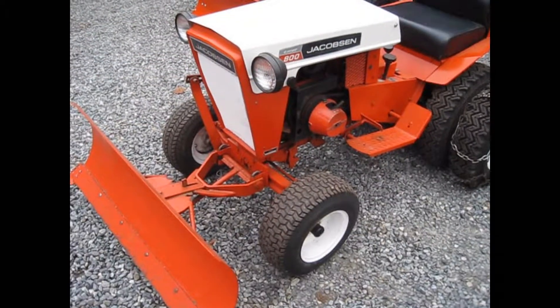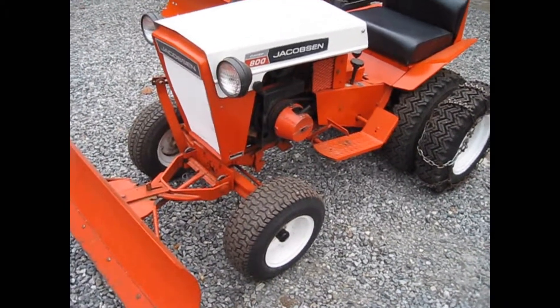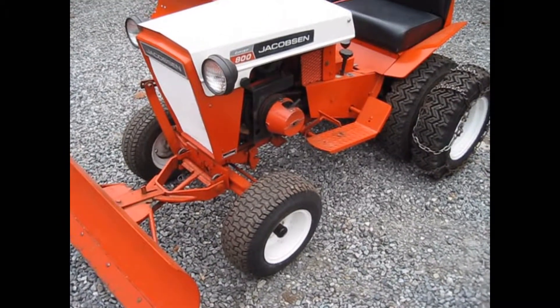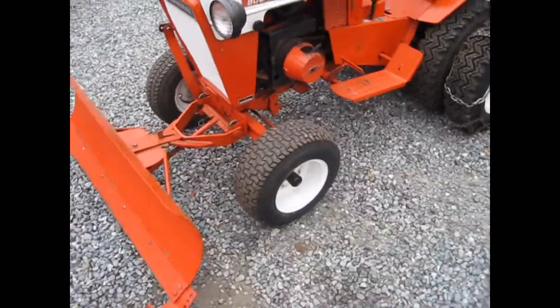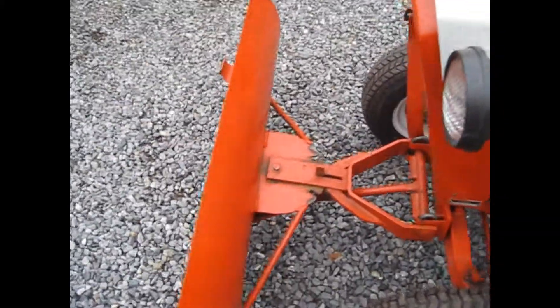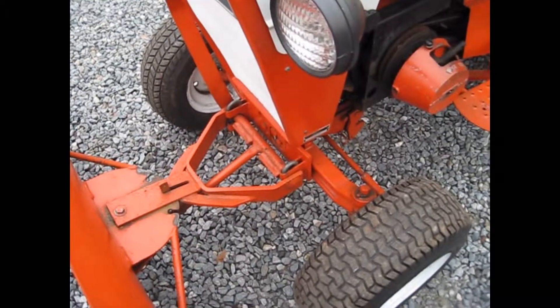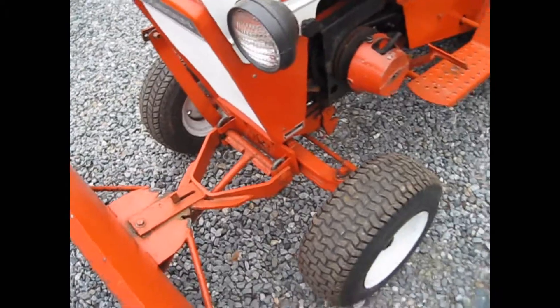Here's the tractor with the standard dozer blade on it. This is a 1967 8-horse Chief 800, which also started right up — and this one hasn't been started for a couple of months now. On this one, the frame just goes right back to that plate on the axle there, and it's solid so it doesn't trip over and it works a lot better for stuff other than snow.